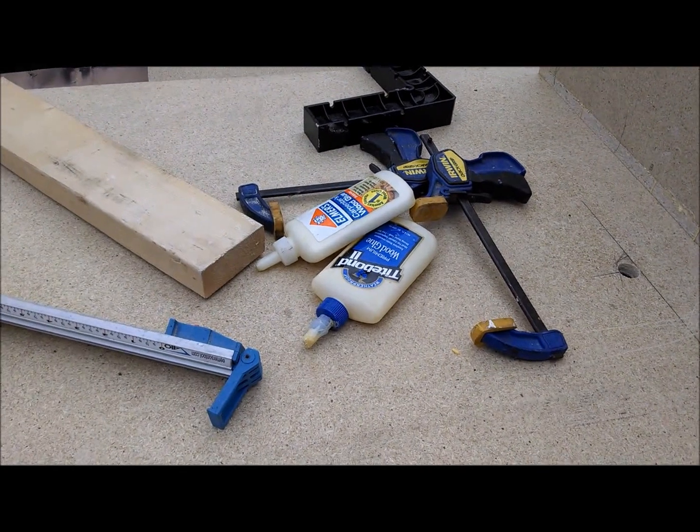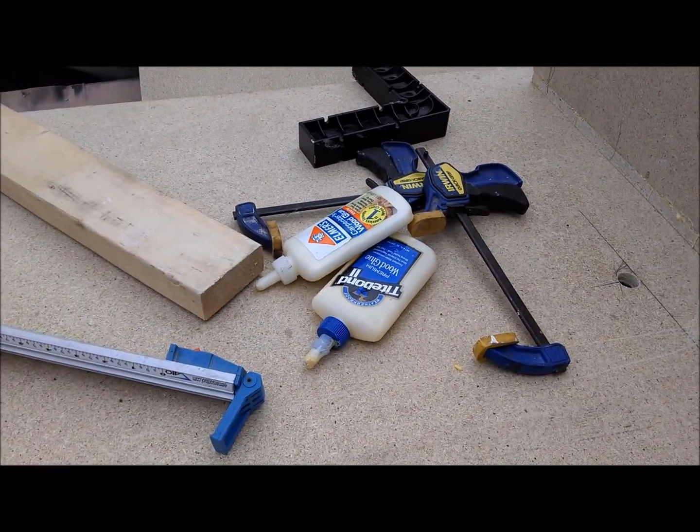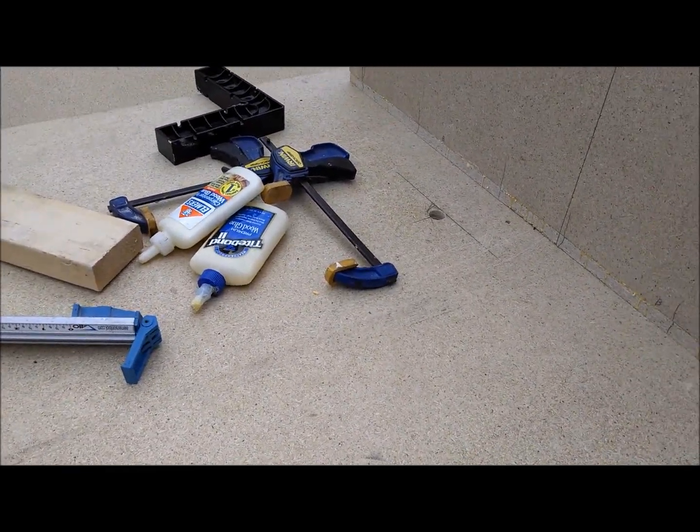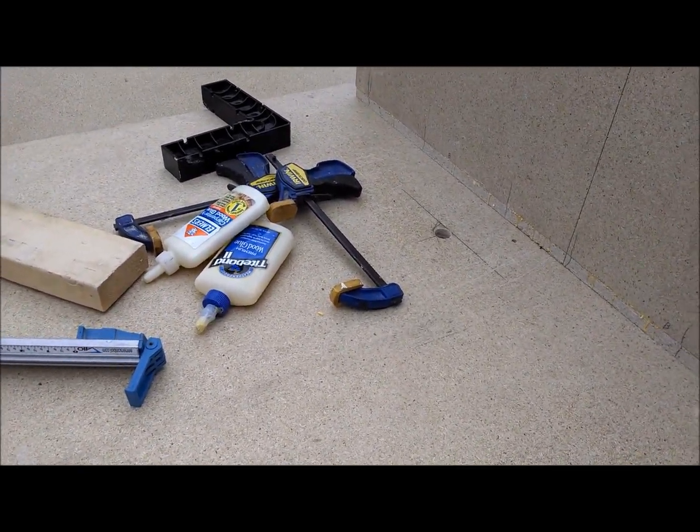Another lesson learned: always have a brand new bottle of glue handy so you don't have to run inside and get yet another partial bottle of glue. Lesson for today.